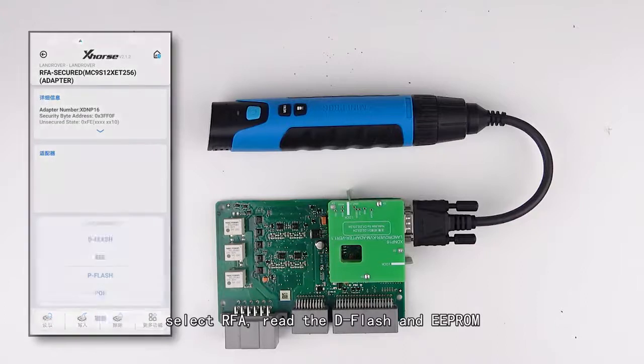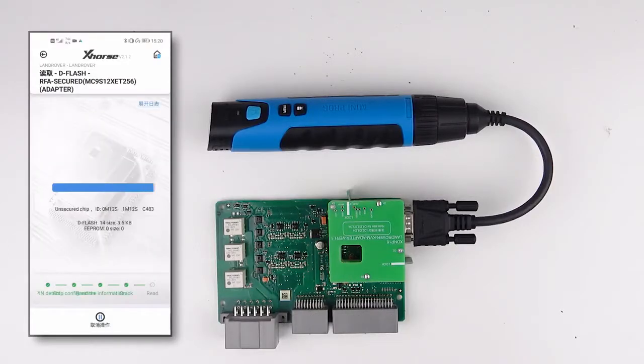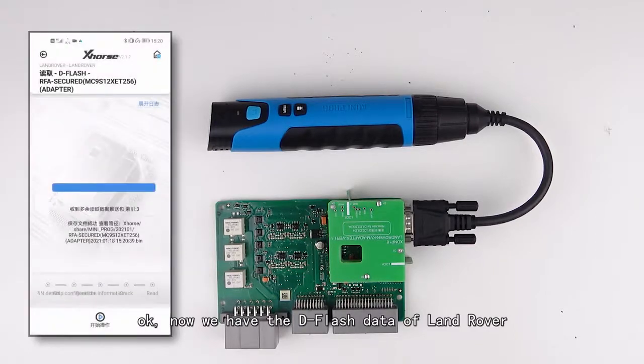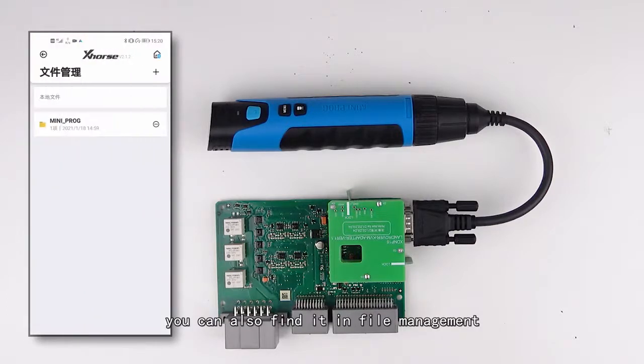Select RF, then read the dflash and eprom — we will read the dflash here as an example. Now we have the dflash data for Land Rover. You can also find it in file management.